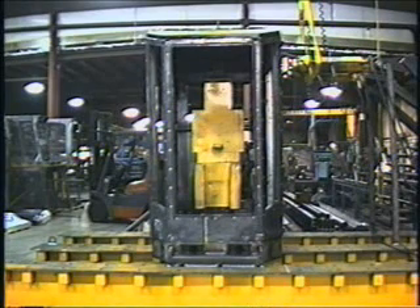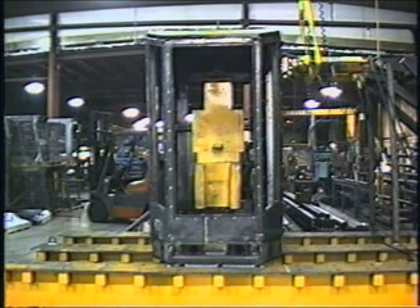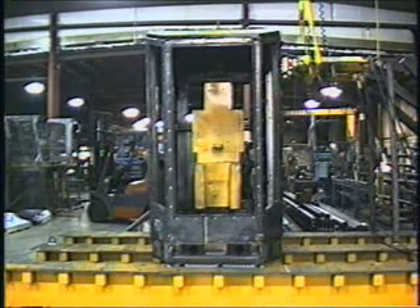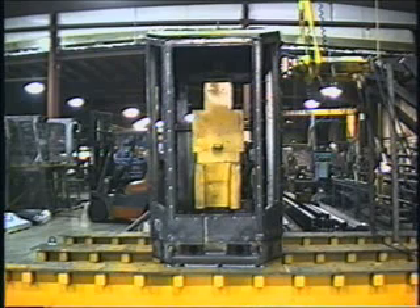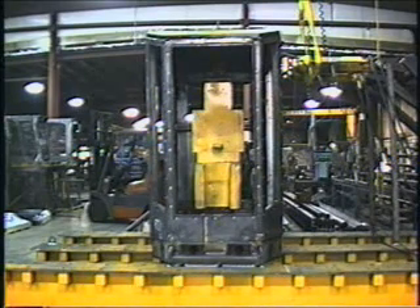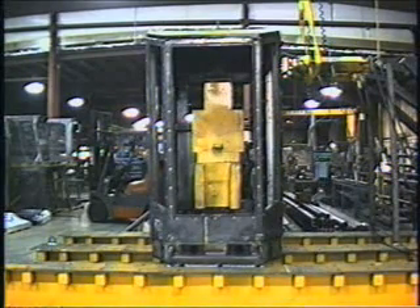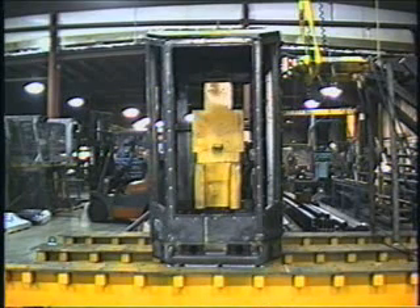Our target today is to attempt to certify this combined structure for an excavator or other machine with a target finished mass of 50,000 kilograms. Our system is calibrated in imperial units — pounds and inches. So our target load for that machine mass is 108,557 pounds or 482,905 Newtons. The energy absorption minimum required would be 860,316 pound-inches or 97,198 joules.